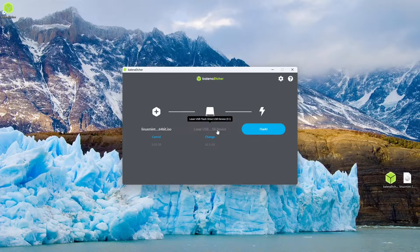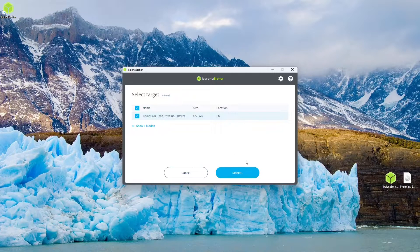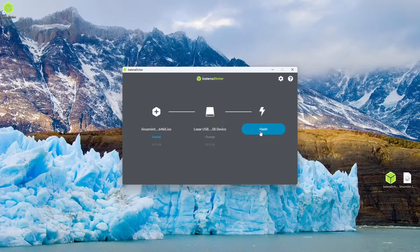From here, we can double check that the device that's going to be flashed is our USB flash drive. If it's not, you can press the change button and locate the drive. Just one note before we click the flash button: this will completely wipe the drive and every file on it. So make sure that you've backed up the drive, or I recommend just using a brand new drive for Linux installations. Just make sure by hovering over it that the drive to be flashed is the one you're okay with erasing.